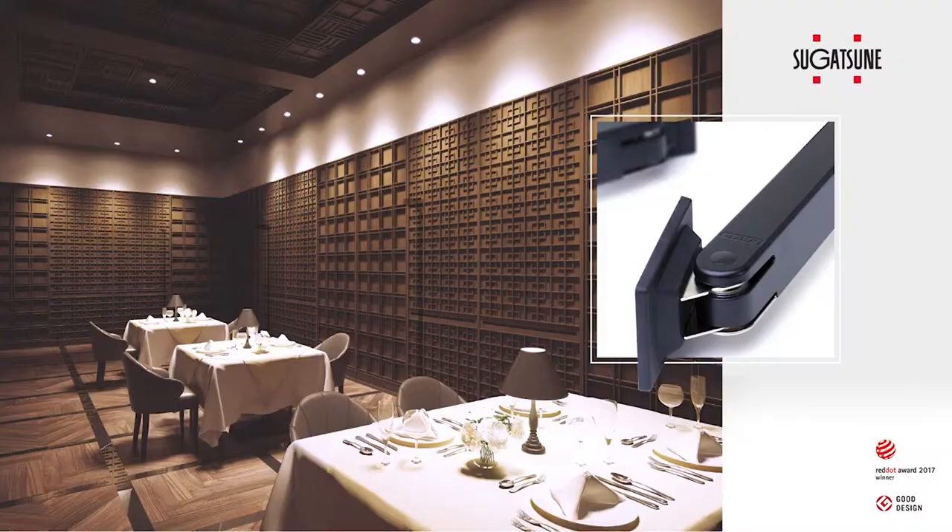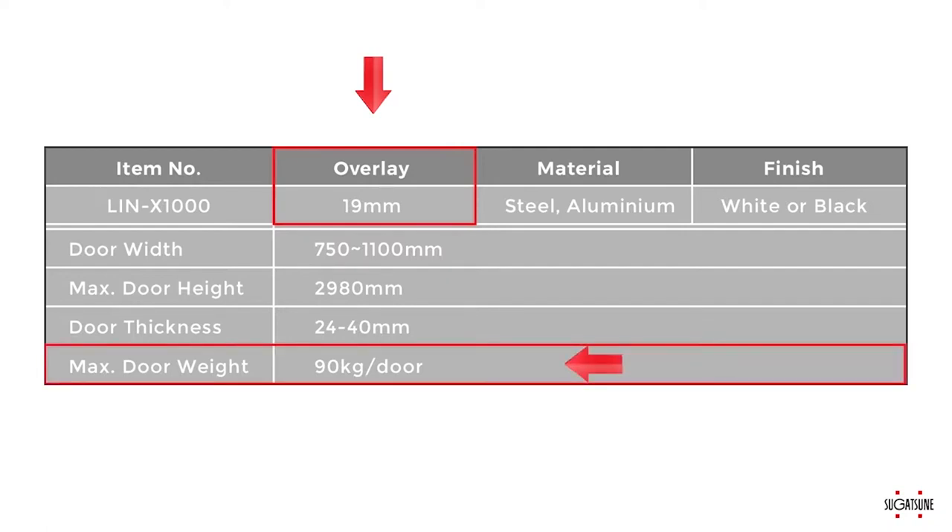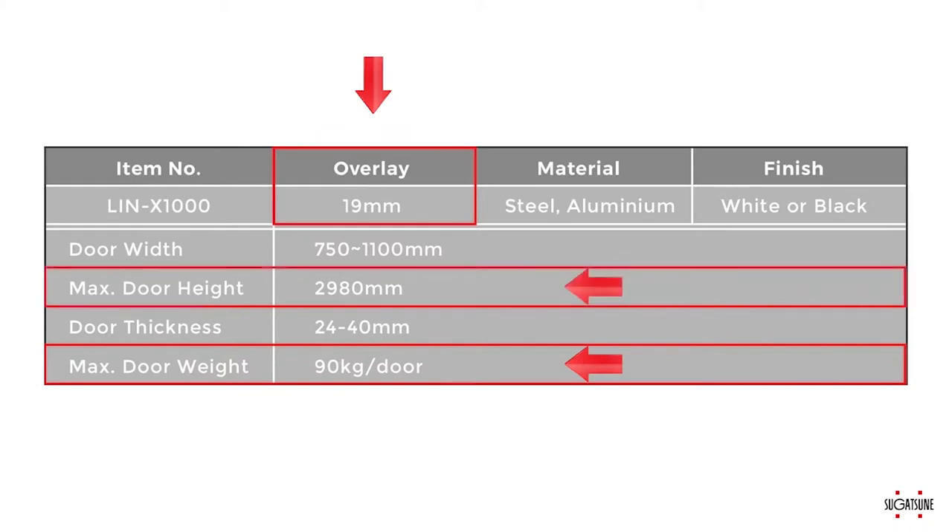Let's begin the easy installation process. Before we begin, let's make sure your door matches these specifications. The Lynx 1000 is intended for interior residential use. It is designed for overlaid door panel installation using wood, MDF, or other material solid core door. The hardware supports a maximum door weight of 198 pounds and a maximum door height of 117 and 5/16 inches, roughly 9 and 3/4 feet tall. For inset installations, hollow core or sheet metal doors, installation onto a metal frame, or other non-standard installations, please refer to the contact information at the end of the video to reach our technical support for assistance.